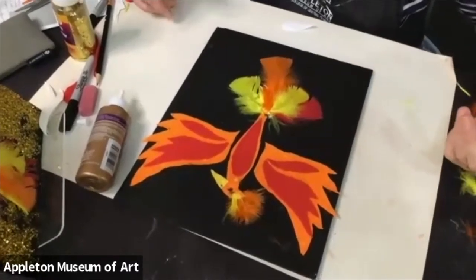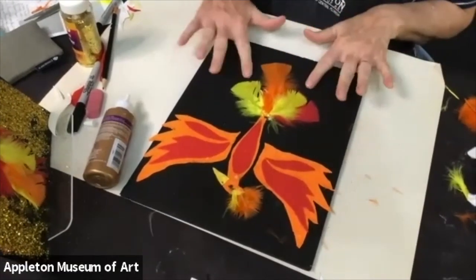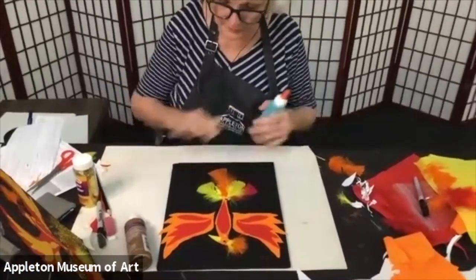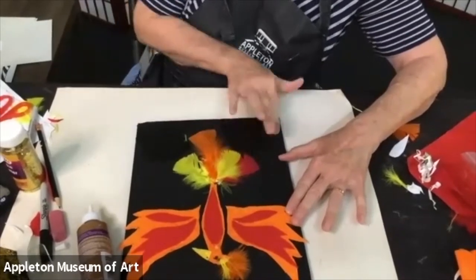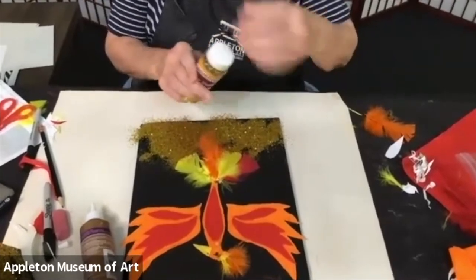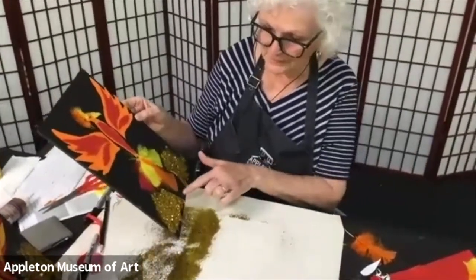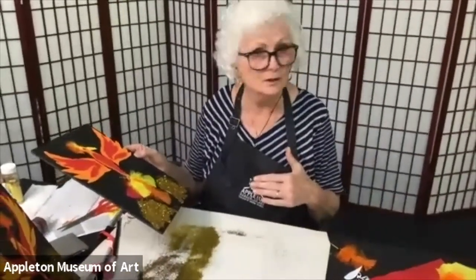I've got to hurry because we need to start working on a dragon. If you want to put glitter on here, spread some glue out with your fingers — don't put dots, you want to make the glue smooth and spread it out. I tend to use a lot of glitter. I have a white piece of paper underneath here because once I'm done, I'm going to pick this up and tap it. Right now I'm going to clean up because we need to start working on a dragon.